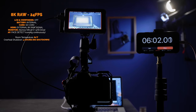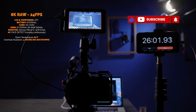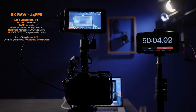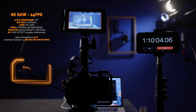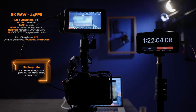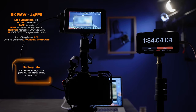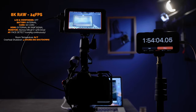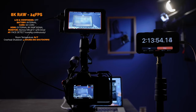8K RAW on the Canon R5 and the Ninja V+. As you can see, the Canon R5 is cranking along — that is an 8K ProRes signal going on autofocus in full crank-out mode. I was getting longer battery times internally than I did originally; I don't know if that was from the firmware update, but I got a really good amount of time — I recorded almost two hours on one internal camera battery.